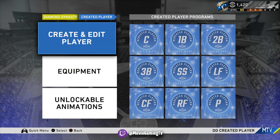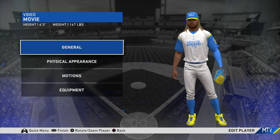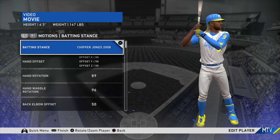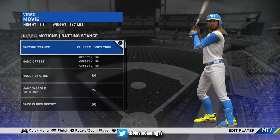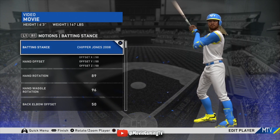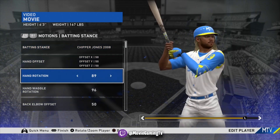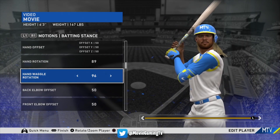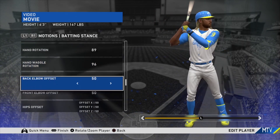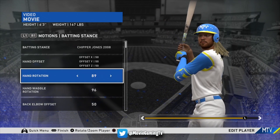If you guys have seen my CAP swing video, I was using Craig Biggio, but I gave you guys a couple of other recommendations — Raul Mondesi, and I was also talking about Chipper Jones 2008. This swing has just been unbelievable for me. It's kind of a lot like the Corey Seager swing from 2017. Pitching Rebel has been using this swing for about two years now. It's the same animation as last year, just got a really good loadout. I switched — I have a little bit of customization. My hand rotation is at 89, my hand waggle rotation is at 96, so he does have a little more rotation pre-pitch, but I don't think that matters too much.